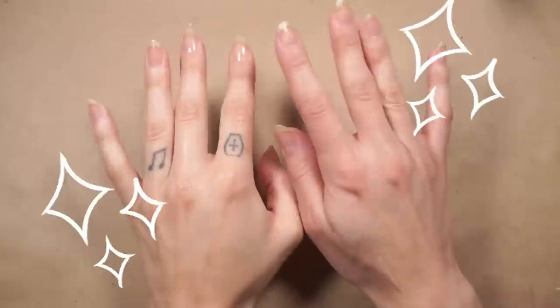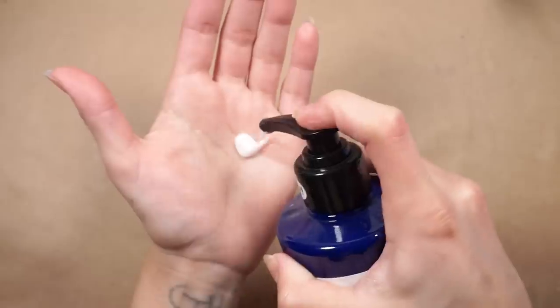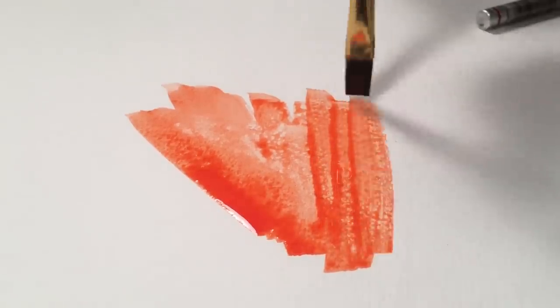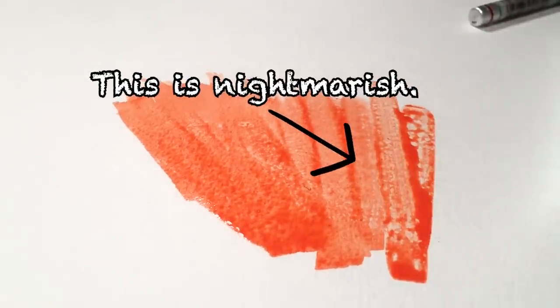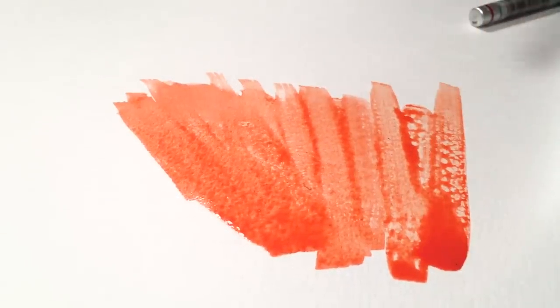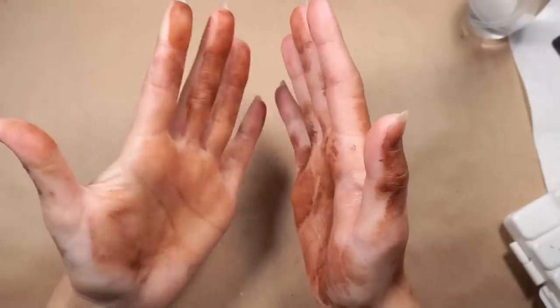Tip number fourteen. Make sure your hands are completely clean before you start to work on a piece — yes, this means free of lotion as well. Excess oil from your hands can create a barrier between your medium and your paper. If you're working on dirty paper with something like watercolors, you'll end up with patches that won't absorb the pigment because the oil isn't allowing the water to penetrate.